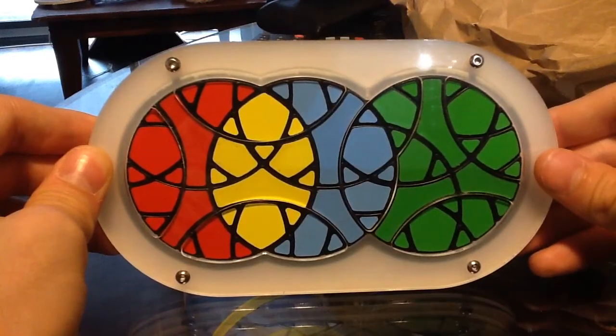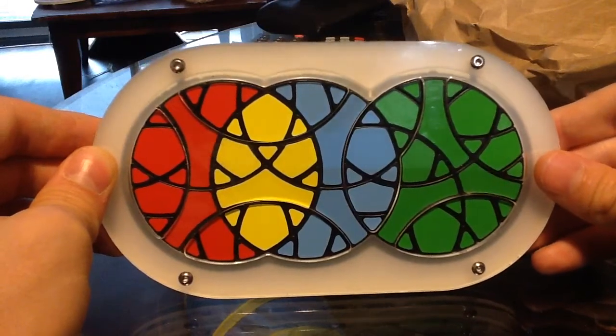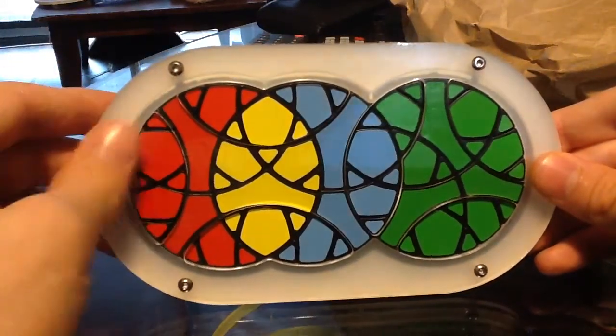This is actually quite a useful algorithm and I use it probably the most when I'm solving this puzzle, at least when I'm doing the tiny triangles.